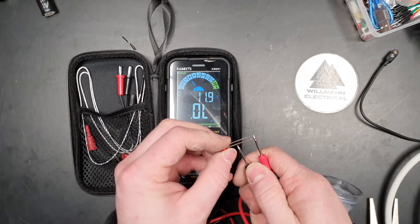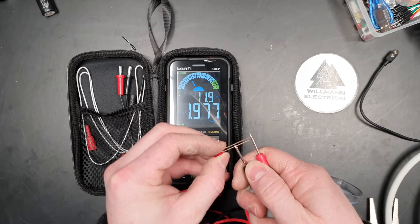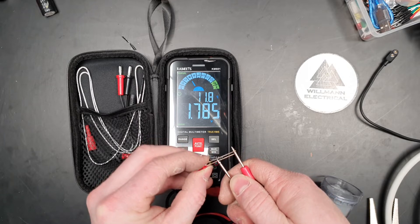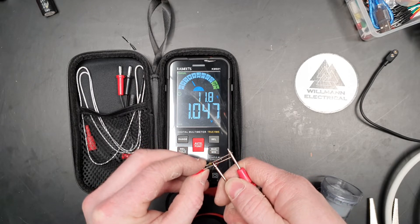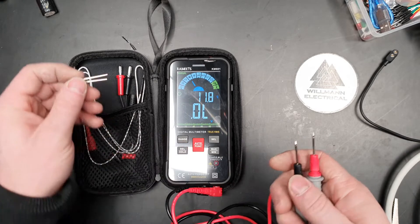We've got a diode here — this is a little awkward to do one-handed, but it's lighting up as you can see. It takes 0.78 volts to get that little guy going, which is just great.